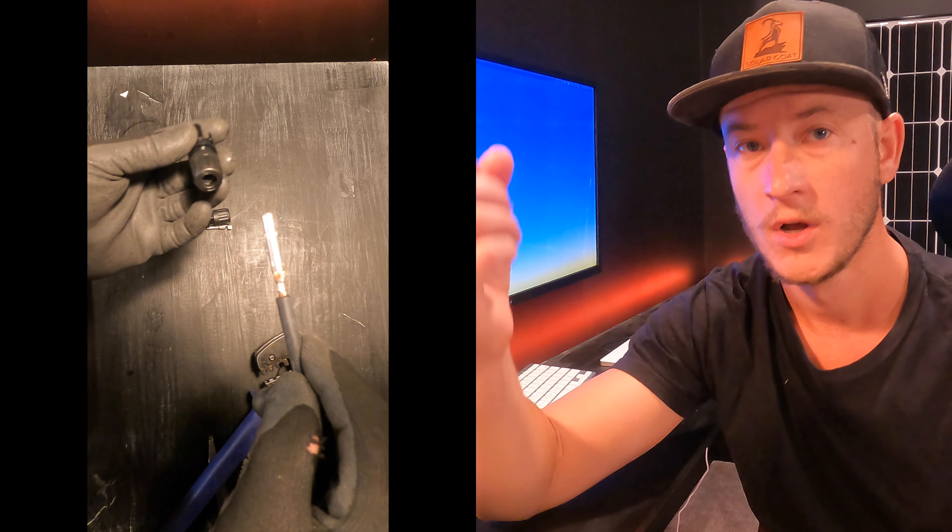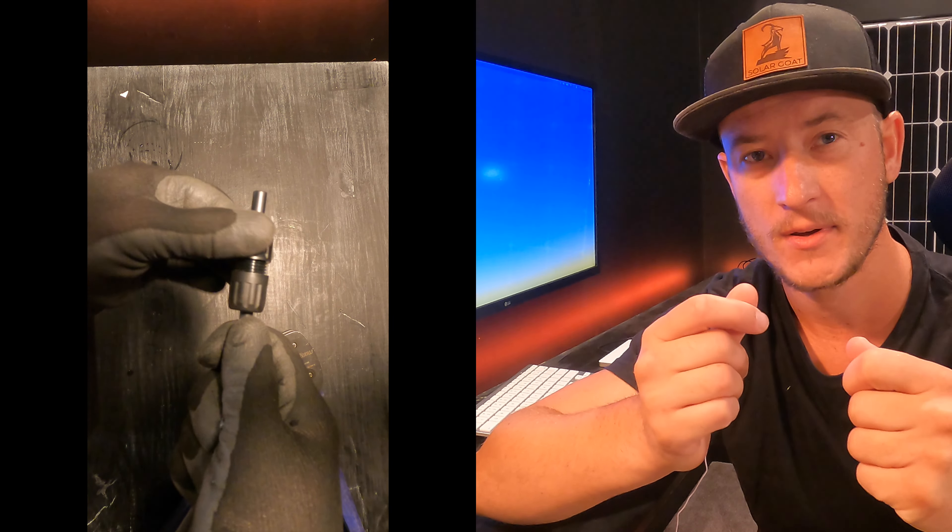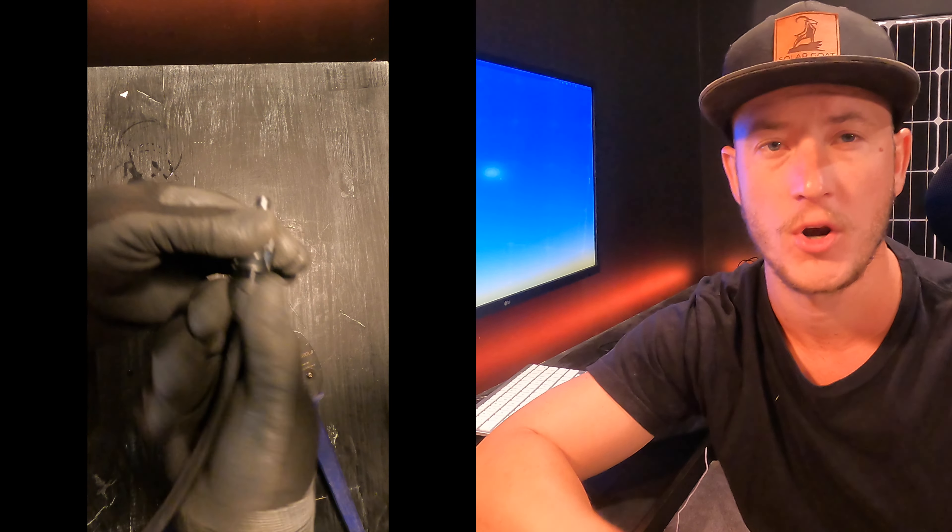The plastic component will slide over the top and you'll feel a nice little pop. Then you're able to tighten the end of the plastic part — it's threaded, it screws in, and it compresses to make the connection watertight.